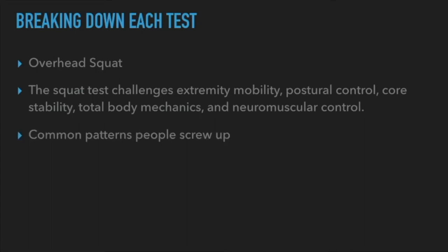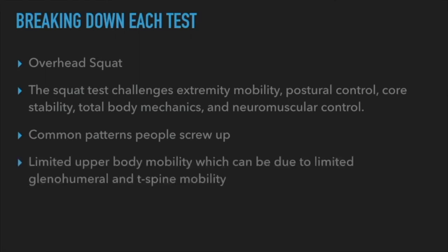Common patterns people screw up: the big one is being limited in upper body mobility, usually due to glenohumeral and T-spine mobility. The glenohumeral joint and T-spine mobility tend to be limiting factors. If your shoulders can't go overhead without compensation — usually elbows flaring or low back compensating — think of someone who sits at a desk for 20 years with arms not going past their keyboard, and then they go to the gym for overhead pressing. They have no business being there.